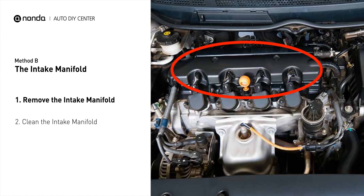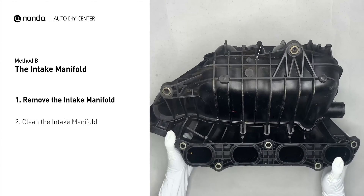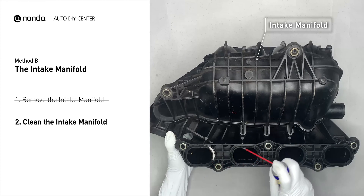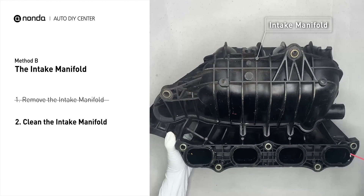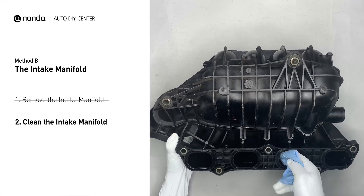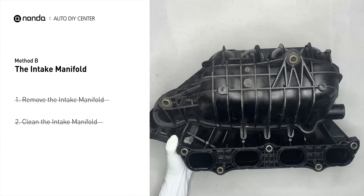The intake manifold sits on top of the engine and plays a key role in the combustion process. First, carefully remove the intake manifold from the engine. Use WD40 cleaner to clean up the crud inside the intake manifold, and wipe it well to make sure all the carbon build-up is removed. Reinstall the intake manifold back after it is dried.